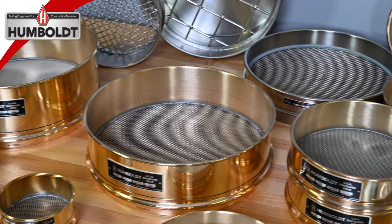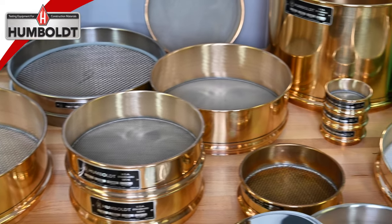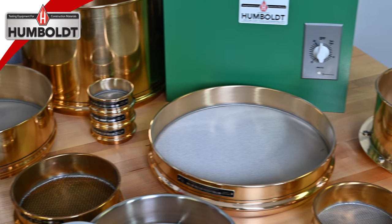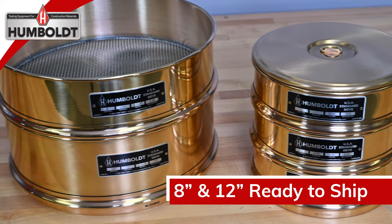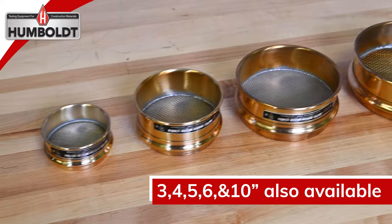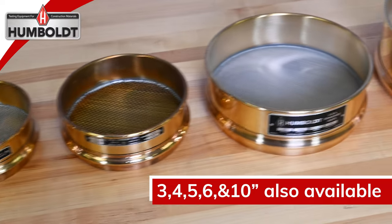Humboldt sieves are available in all popular sizes and mesh frame material configurations, as well as standard inspection and calibration precision designations. A complete offering of 8 and 12 inch sieves are maintained for fast shipment, but we also carry a large selection of 3, 4, 5, 6, and 10 inch sieves to satisfy all of your sieving needs.